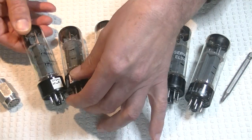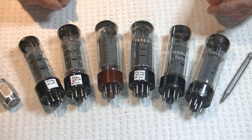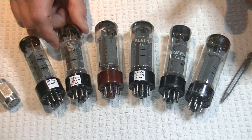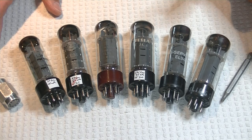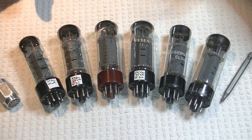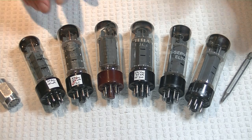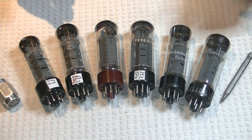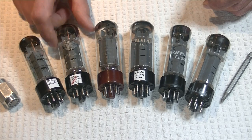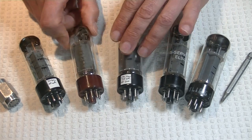When I went to review the Mullards, they sounded very much like the Electro-Harmonix, which is not surprising because they're both made by the same New York-based company, New Sensor — their plant is in Saratov, Russia. And the Mullards had the same choked high-frequency problem that the Electro-Harmonix did. So I'm not going to waste any more time reviewing these. Let's just move on.